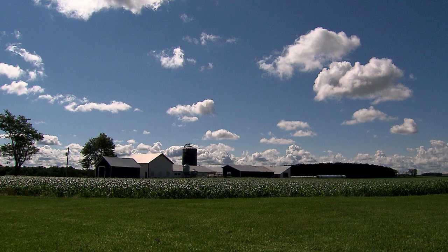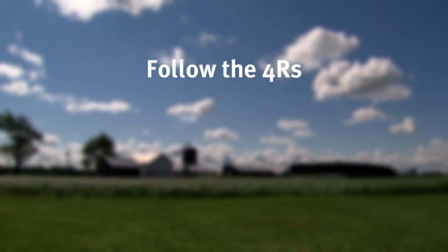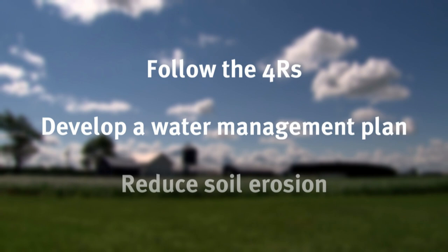The recommendations of following the 4R approach of nutrient management, developing a water management plan for every field, and reducing soil erosion are practical things farmers can do to help minimize nutrient losses. More is to be learned about the true impact these practices can have on downstream water quality and their impact on farmers' economic bottom line.